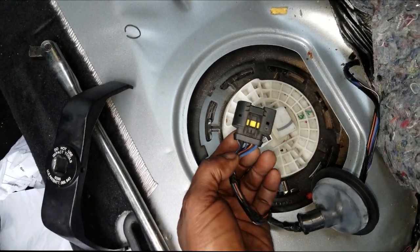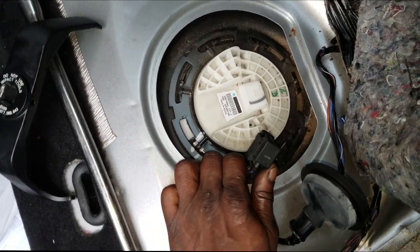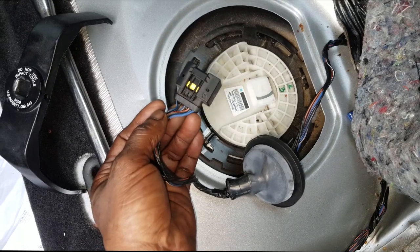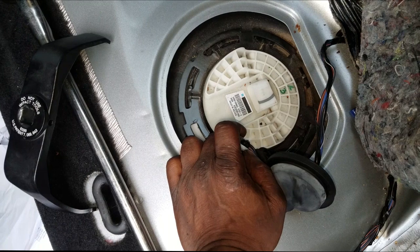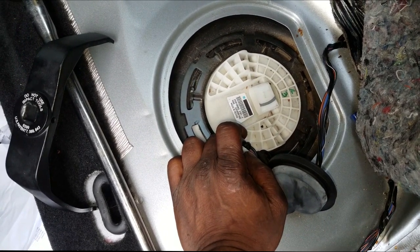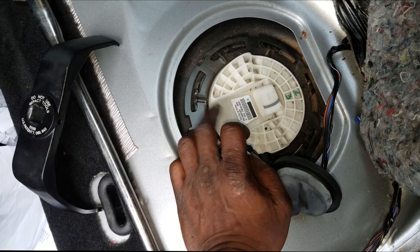Depending on the fuel pump setup, you may have to rewire the connector. We're gonna talk about that when I come back from a quick ad break. When I get back we're gonna discuss the parts, the wiring, and the connector, and then we're gonna get this fuel pump out.